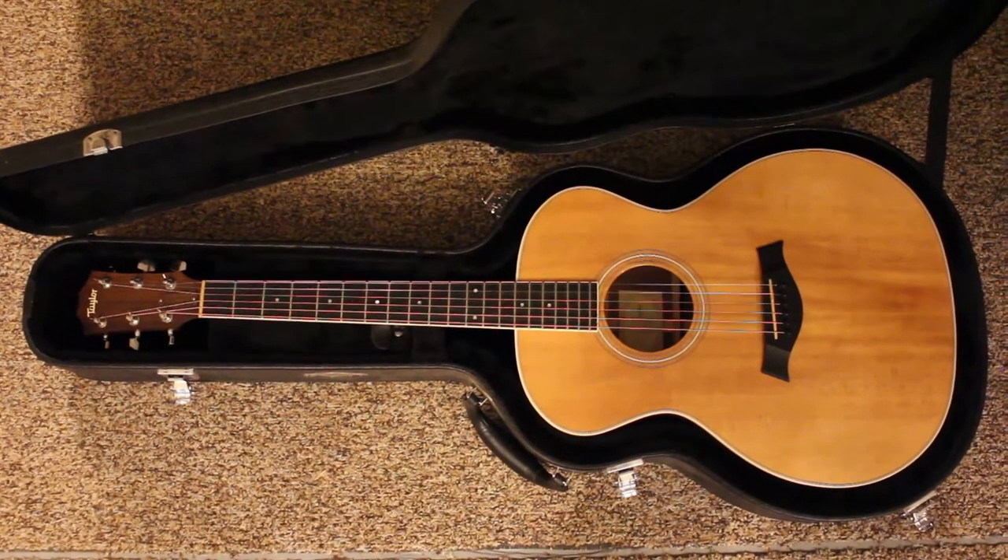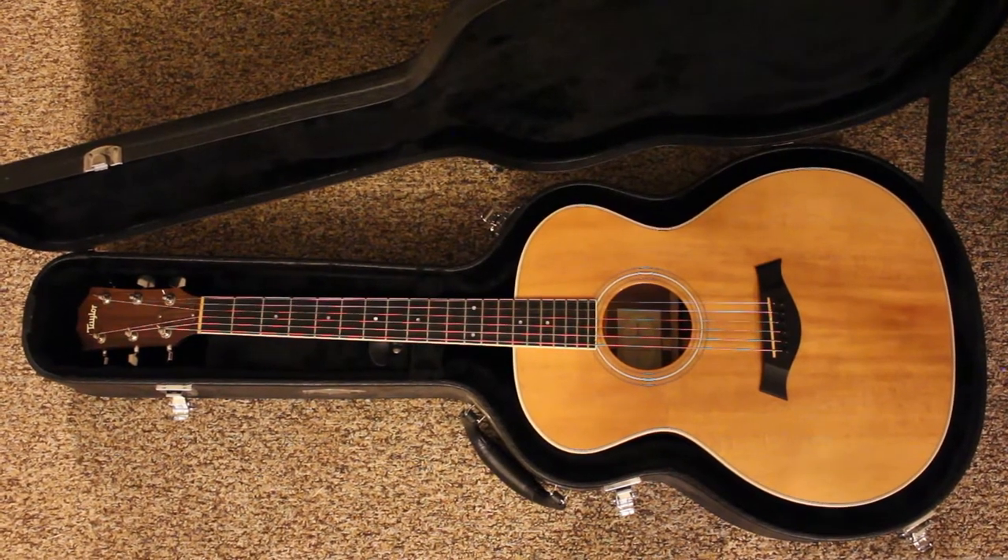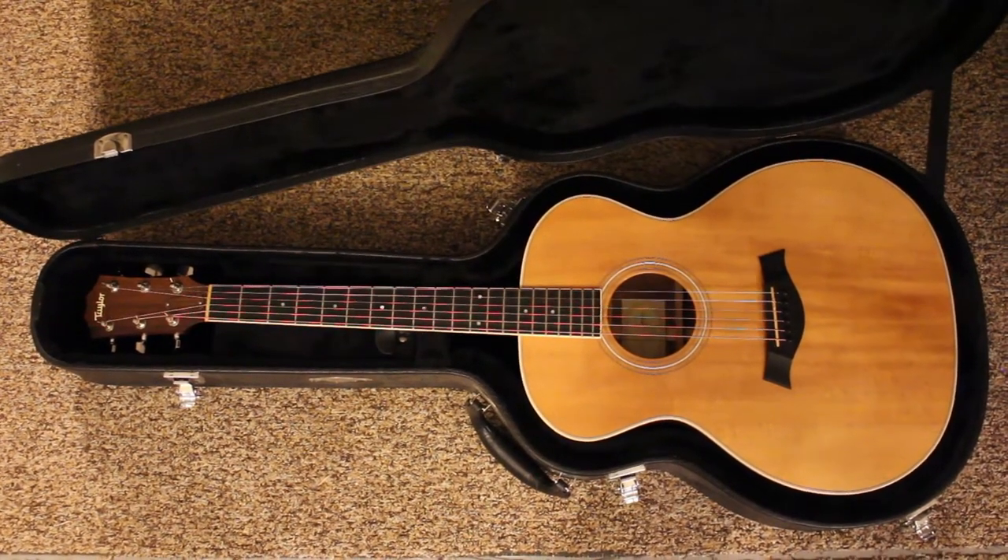This is the guitar the Fishman is going into — it's a Taylor Grand Auditorium 3, not a high-end guitar but not cheap either. Before we get started, a little disclaimer: I'm not encouraging anybody that this is a simple project anyone can do. Fishman recommends professional installation — it says right here on the box. But if you're a do-it-yourselfer, plan your work, be patient, and make safety your utmost concern and protect your instrument.